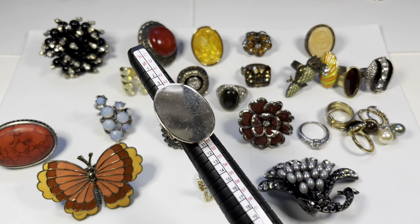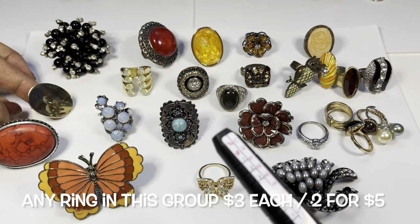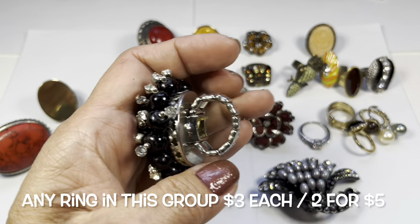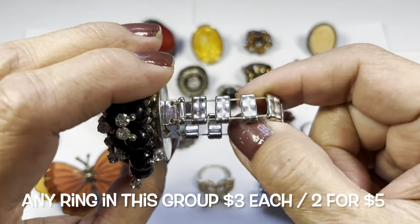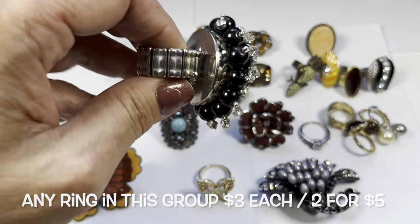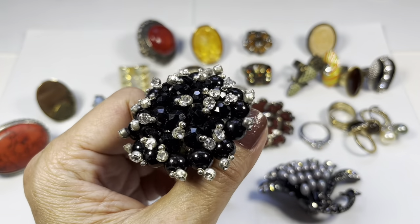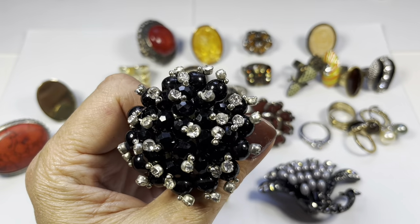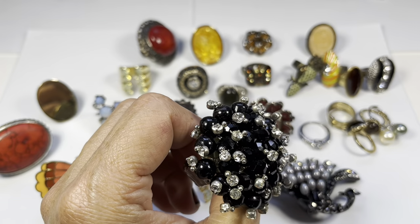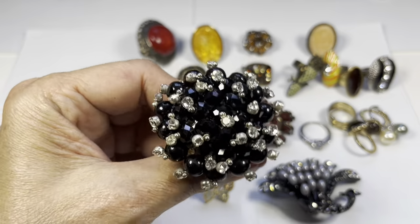It needs to be polished — maybe you can put an initial or something on that plate. Next up is a fun one: this is a stretch ring and the stretch is good. It's made up of a cluster of black faceted beads along with some clear rhinestones, and looking through it, the rhinestones are all there.